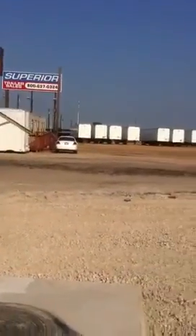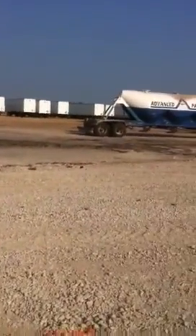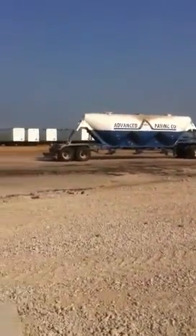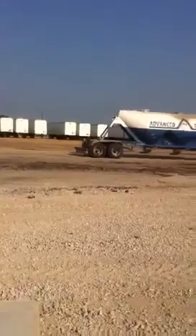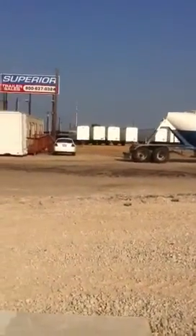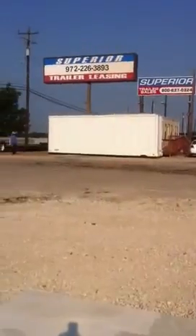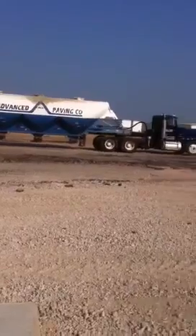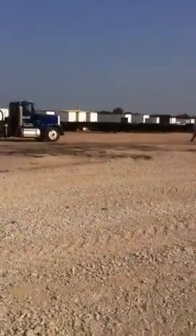We are about to repair this parking lot for them. This is going to be a single mill process where we spray Portland cement at 26 pounds per square yard, grind it up with our mixer to stabilize the base, and overlay it with 2 inches of asphalt.